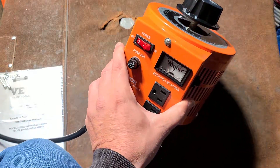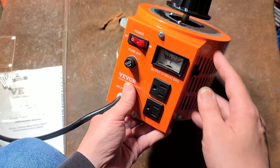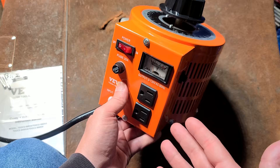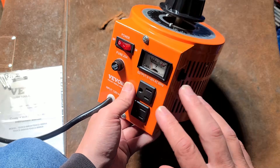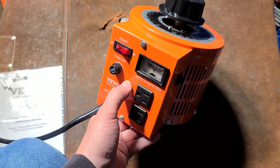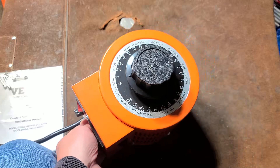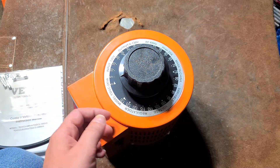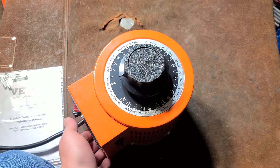They're not very common anymore, but they're useful in a variety of different applications — such as for me with power tools, people working with vintage audio equipment, people who are still developing with traditional chemical films. They'll use these to precisely tune the exact brightness of development or enlargers and the lights they use. And for electrical testing with little switching power supplies, computers, cell phone chargers that advertise 100 to 220 volts input — you can set this down to 100 volts output.